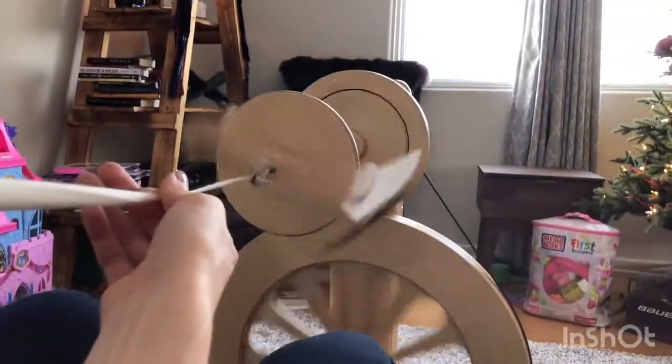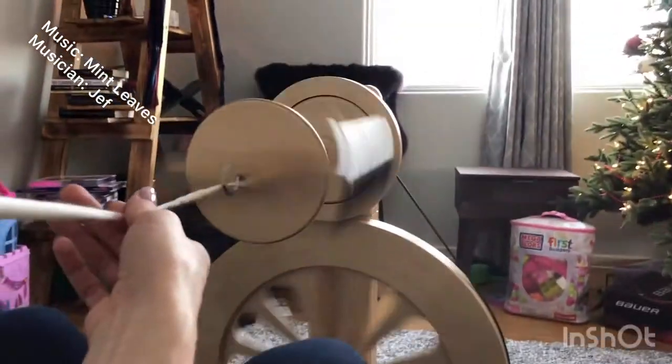It's kind of fun the way some of these thick parts kind of spin really fast.